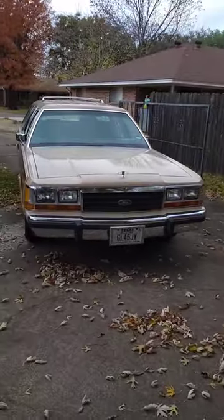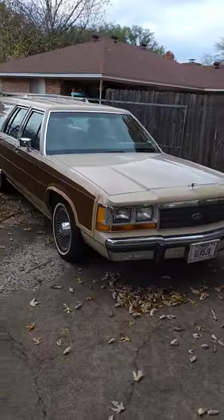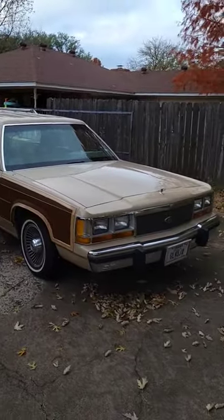This Country Squire, despite being an '89, has something that feels like it would be eliminated in cars around '79. Let me show you.